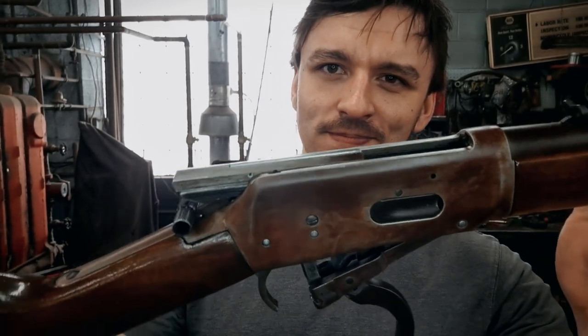So you've got yourself a post-64 model 94 Winchester that looks like it just ripped its way out of the dark place. No worries, I got you.